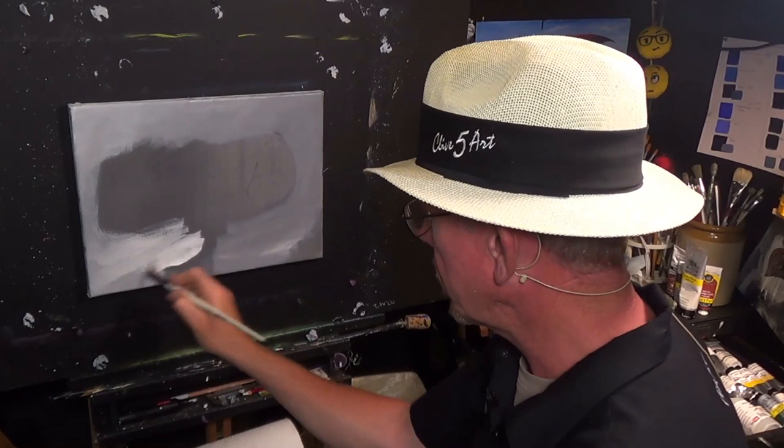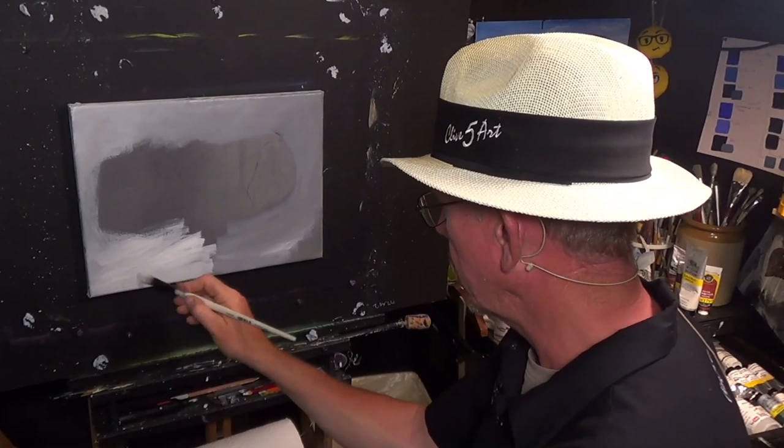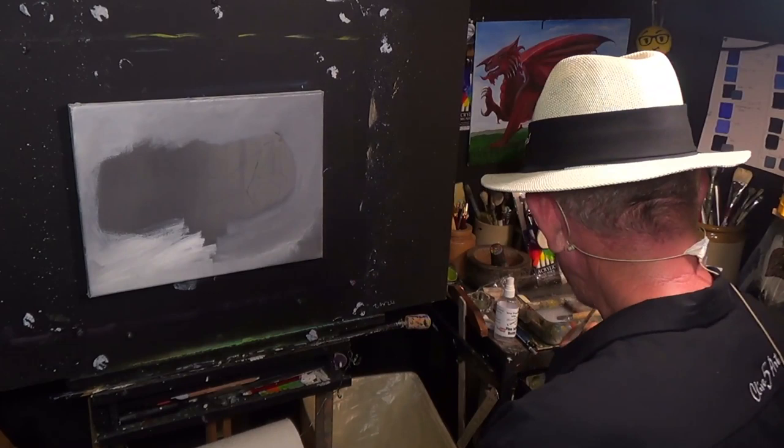If you've followed me on my other lessons, you might have heard some rain on the audio, and there's not much I can do about that — it rains all the time in Wales.